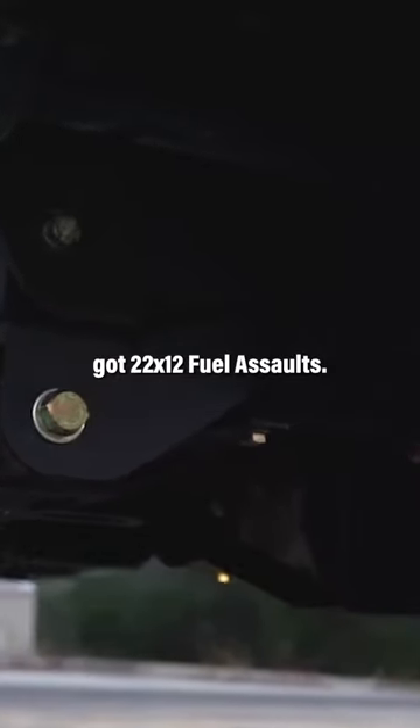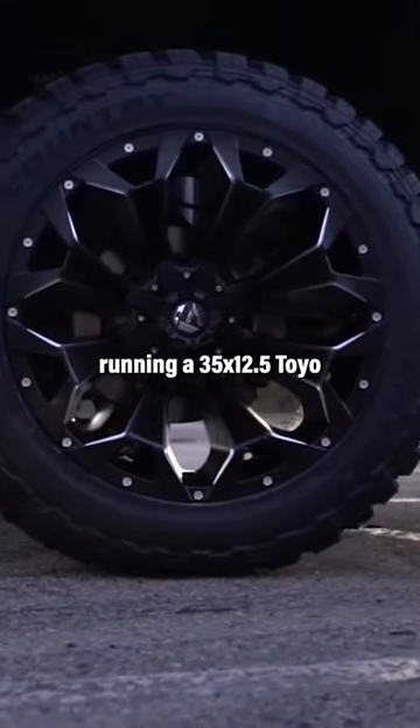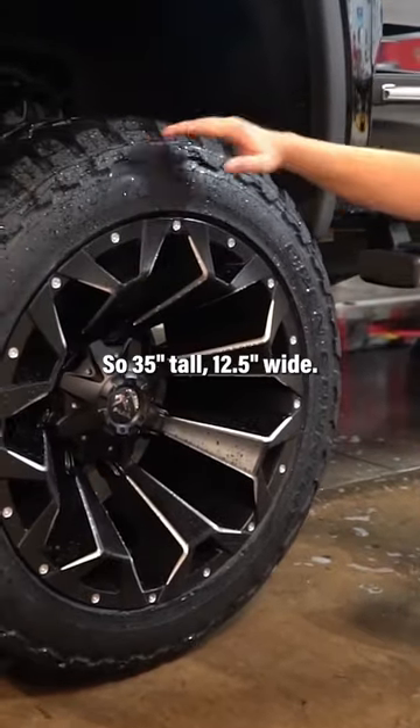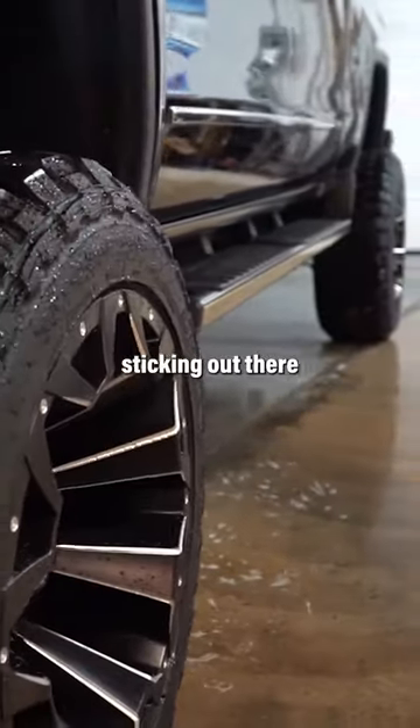For wheels and tires, he's got 22 by 12 Fuel Assaults. He's running a 35 by 12 and a half Toyo Open Country MTs — so 35 tall, 12 and a half wide. You can see, as far as stance goes, he's sticking out there a couple inches.